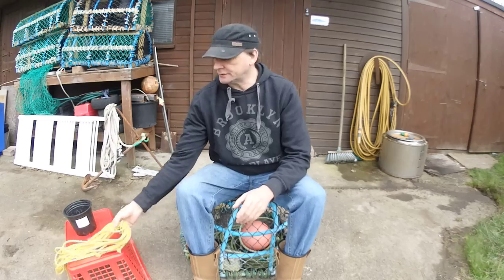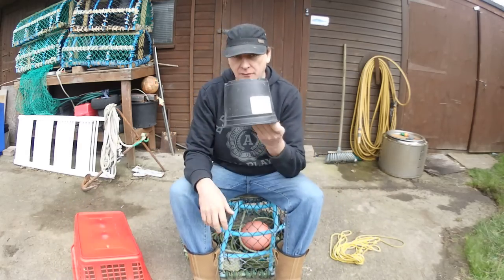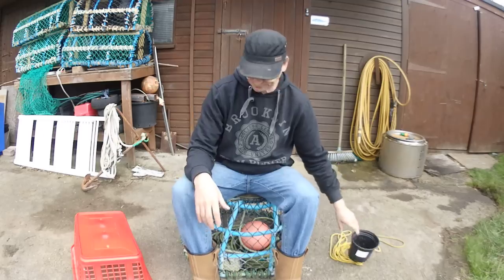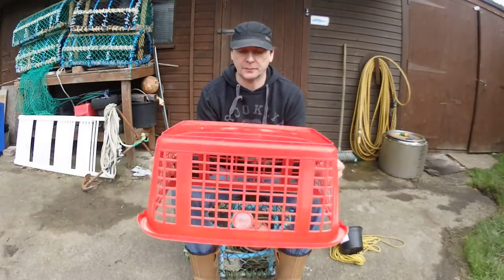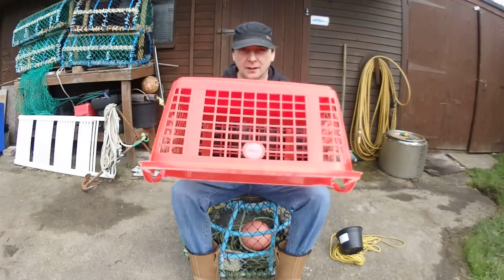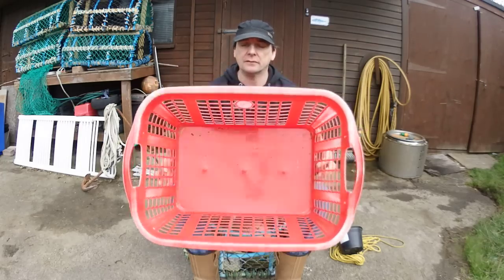So what are we going to use today? We are going to use a bit of old rope, a flower pot - this will be for the neck - and an old washing basket. Now I say an old washing basket, you can go and buy a new one if you like. Don't go pinching your wife or your mother's washing basket - I take no responsibility for that.